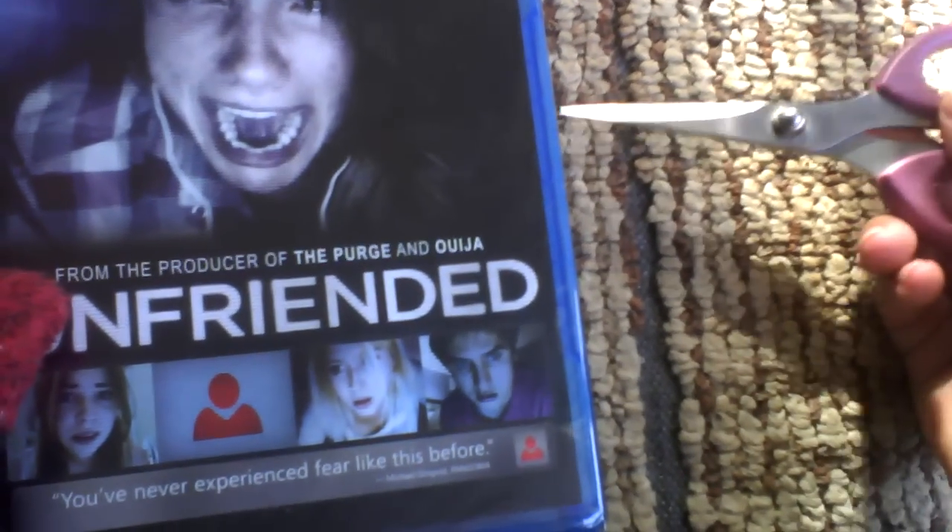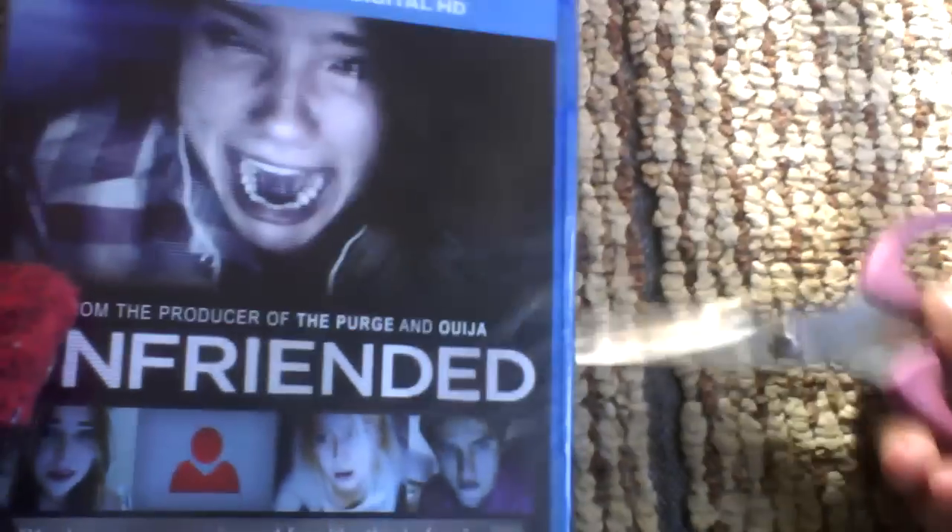I saw this in the theater a long time ago in April 2015. It was a good movie. I enjoyed this one, but I wasn't a big fan of the ending — big Laura Faye spoiler alert. Sorry.